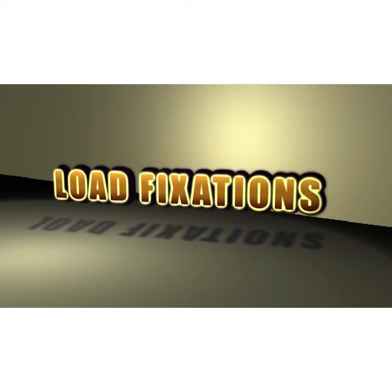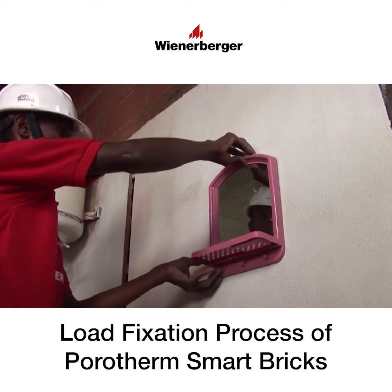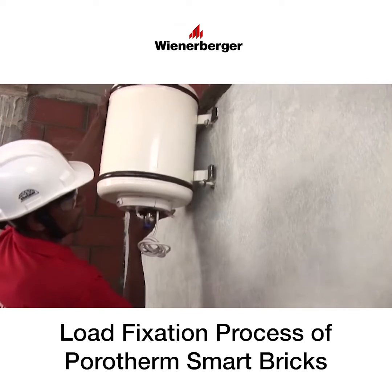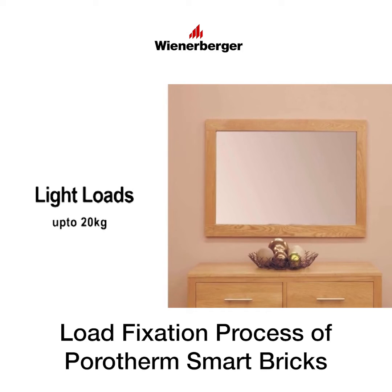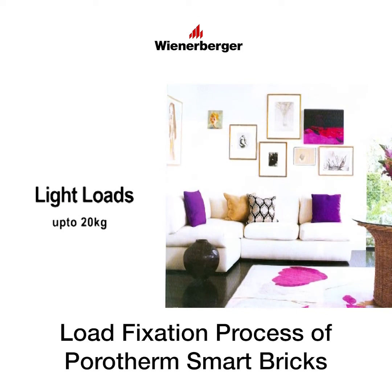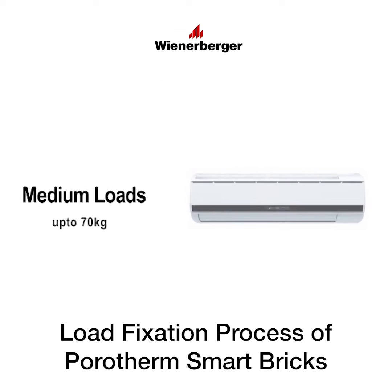Let us have a look at the load fixation procedures for porotherm walls for various types of fixtures to be fixed. Light loads typically include fixtures like wall mirrors, photo frames, towel hangers, etc. Medium loads include split air conditioners, geysers, kitchen cabinets, book racks, etc.